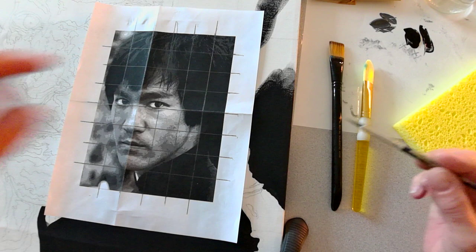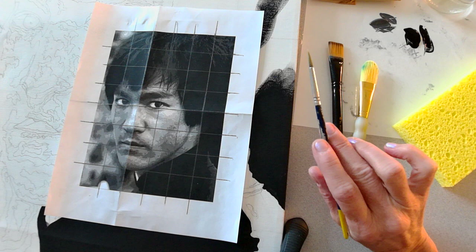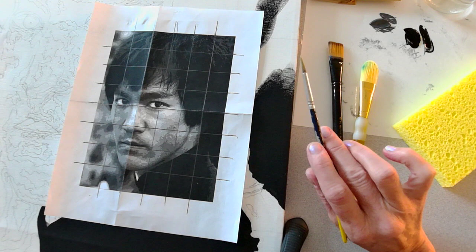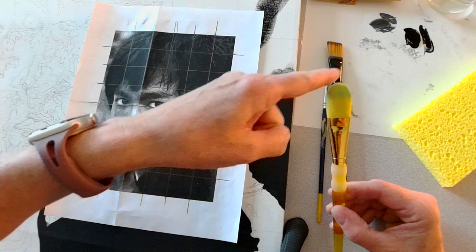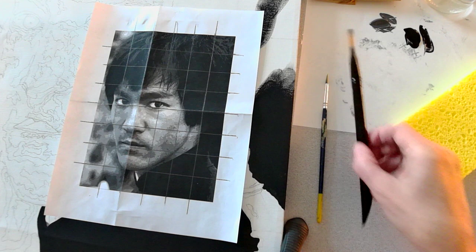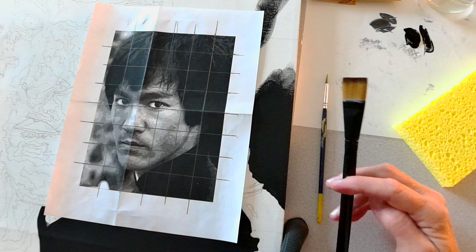Let's talk about the brushes. I have three different brushes here. The one in my hand is a round brush — a smaller size, probably a 2 or 4 — and it has a point on the end. It's intended for details and edging. This is called a filbert and it has a rounded edge. And this is called a flat brush; it has a straight edge where the bristles end. It's great for large areas and can also give you nice edges.